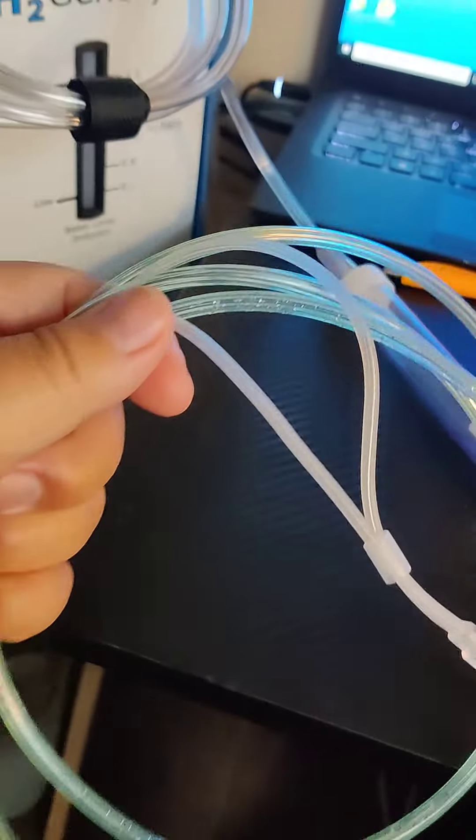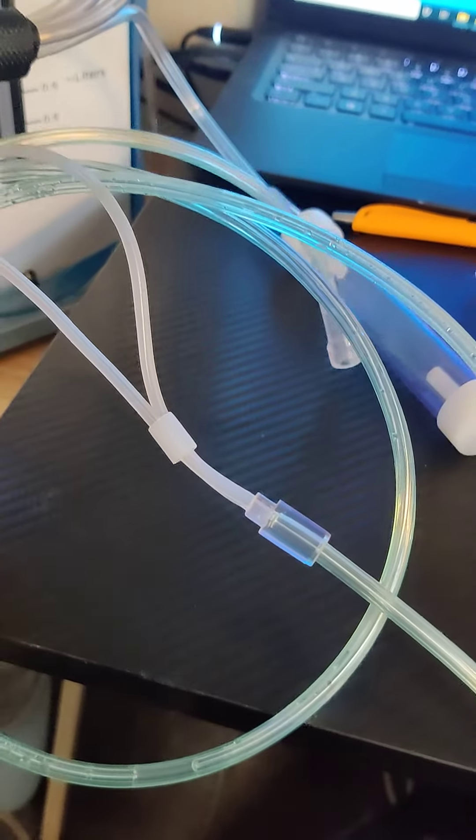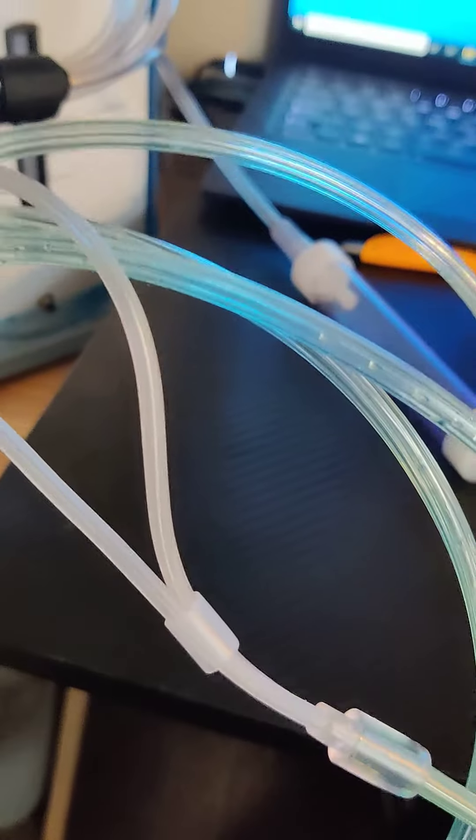I use the whip-it method where I swing it around and blow through it, just trying to continually keep the fluid out of the cannula. But I decided that's kind of a pain, so why not try this condensation trap.